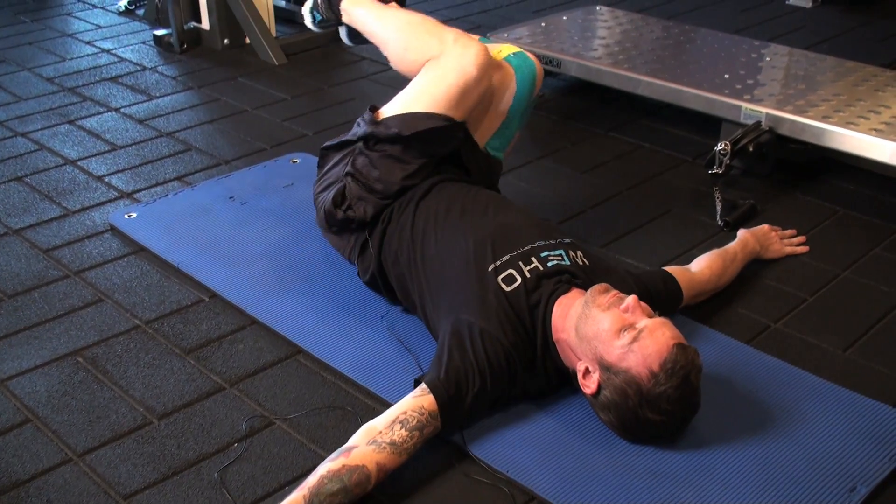Hi, I'm Jeremy Manning, founder of Uplift Project and director of personal training at Elevation Fitness. Today we'll be going over core exercises for tennis players.